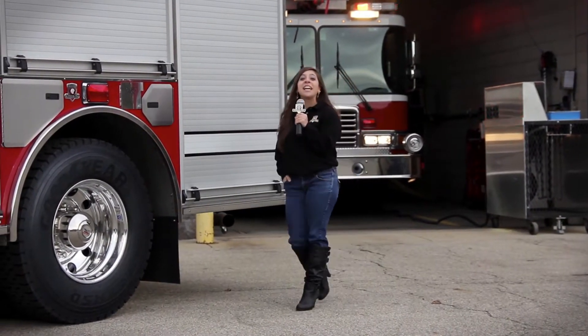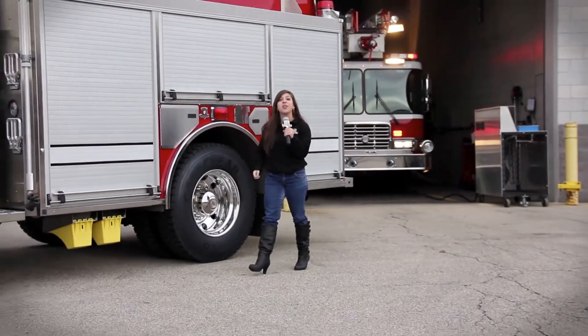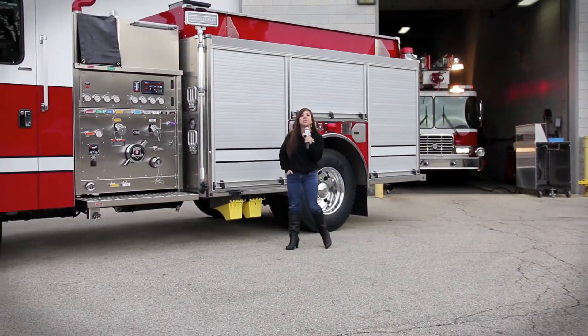Hi, I'm Stephanie Weinstein here at HME this morning with another new 100th anniversary HME Silver Fox.